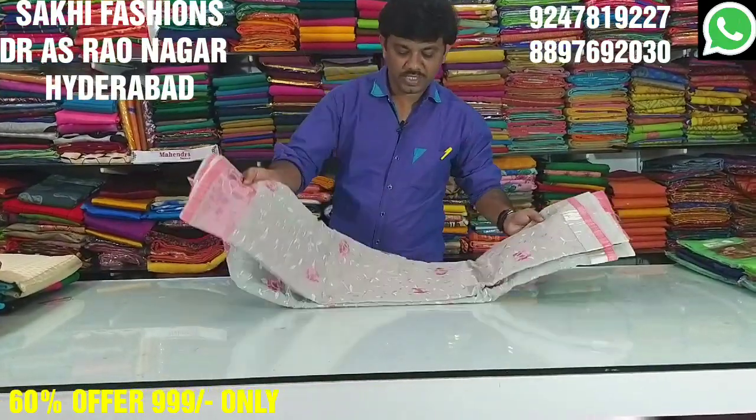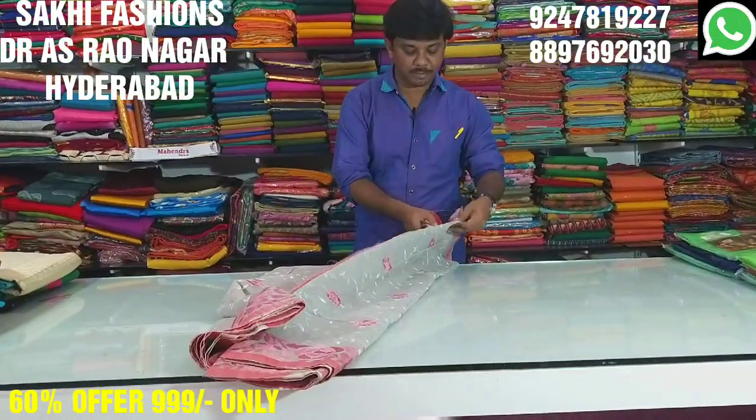Welcome to Shaki Fashion. We have an offer on kota meeda — almost 50 to 60% discount, below only 999 rupees. We are giving grey and pink color options.